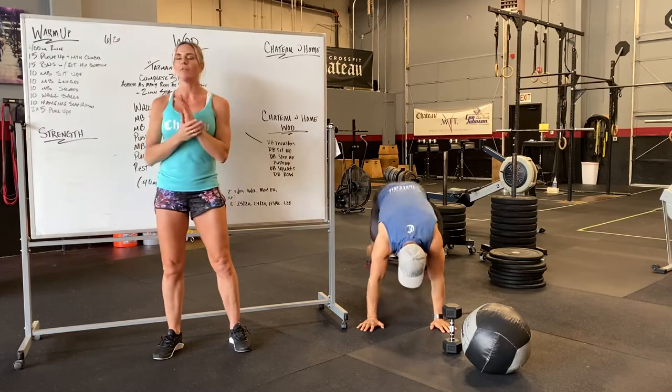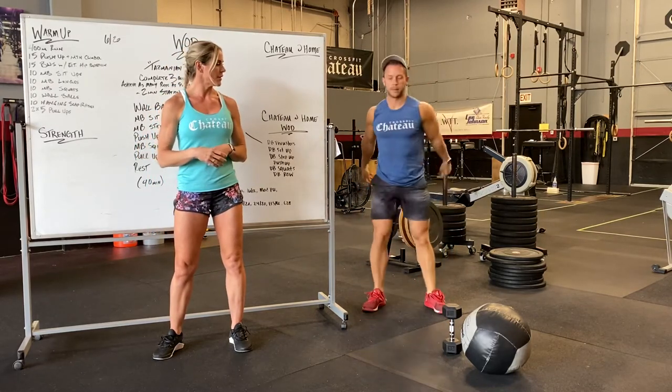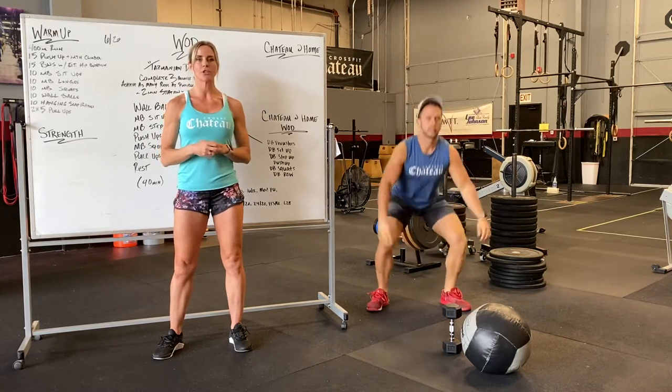We're going to pop up and do 15 squats with a little external hip rotation here — up and over, squat, keep that chest up.